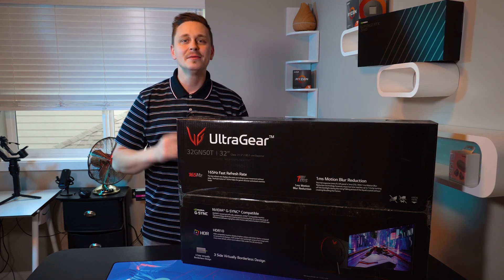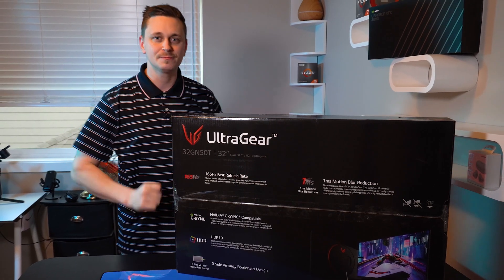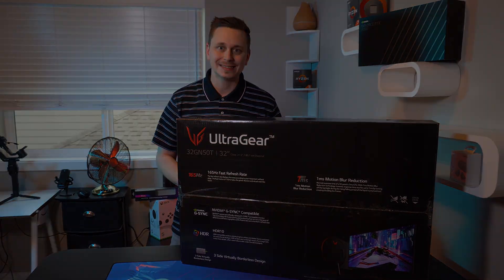It's 1920x1080p and HDR 10-bit compatible. We're going to unbox this and test the two side-by-side using my RTX 3090 and RX 5700 XT.